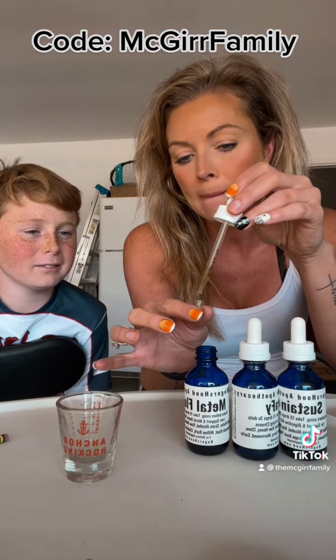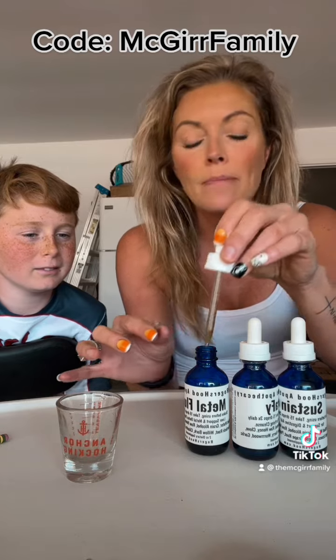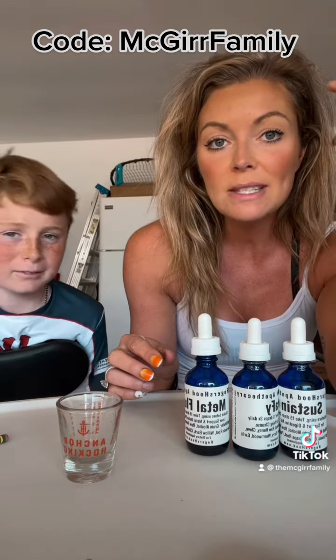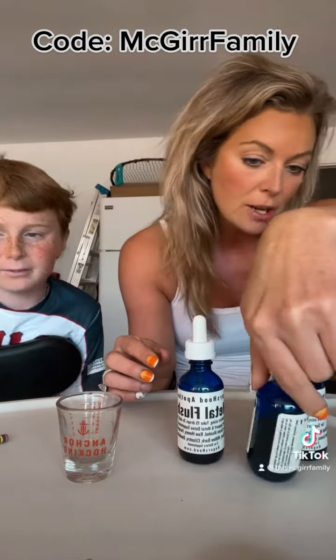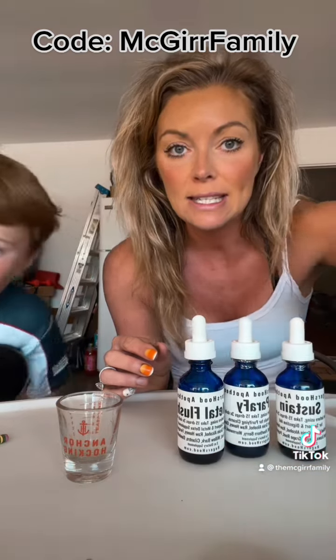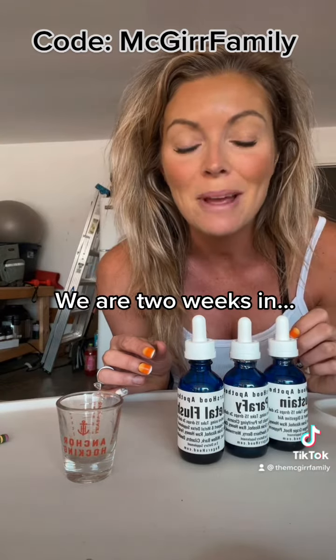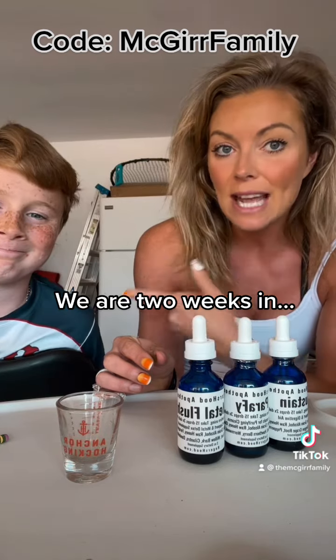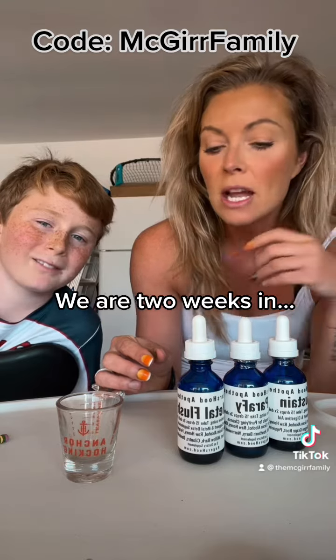We're doing a little update on our drops right now. This is my second round doing the Metal Flush Verify, which is for parasites, and then Sustain, which is for candida overgrowth — yeast — in your stomach. This is the first time Eli is doing this, and he is 10.